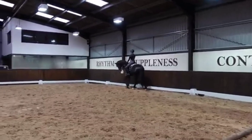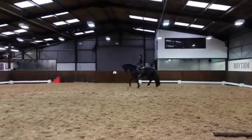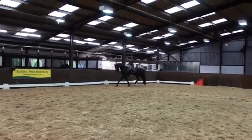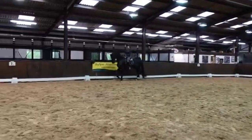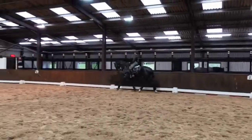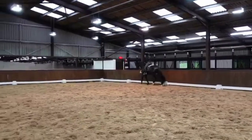Just taking it easy and getting to know him again, not doing anything fancy yet, and just building it up as we go along. What I realise with G is he likes a nice firm contact and he likes a lot of leg. Because he's a big horse, if you don't have enough leg on, he goes quite slow.